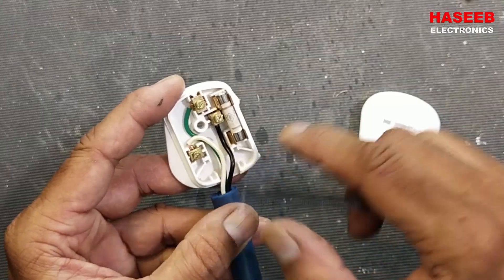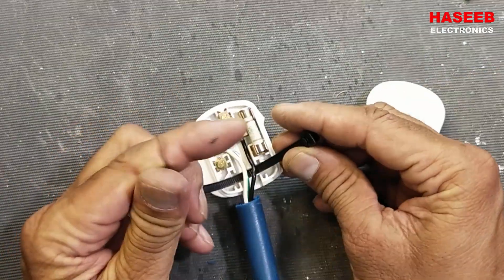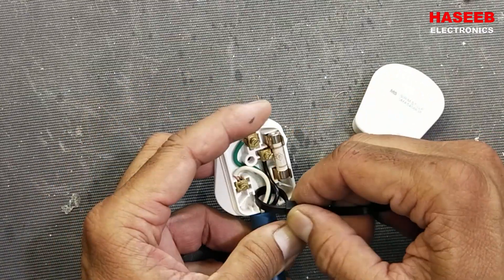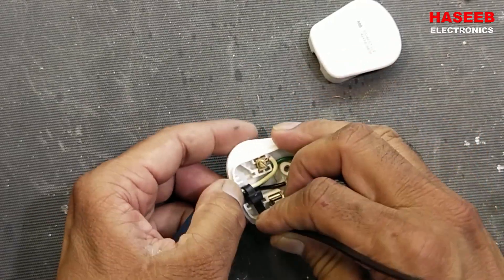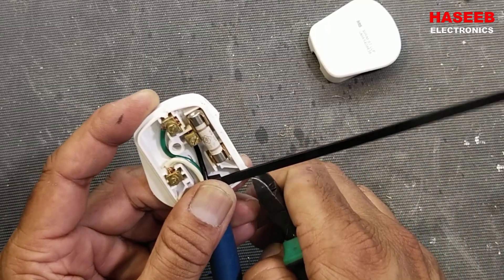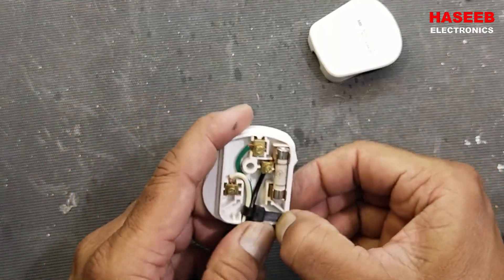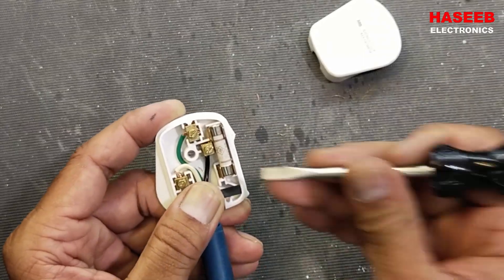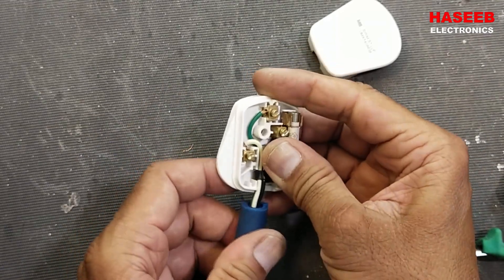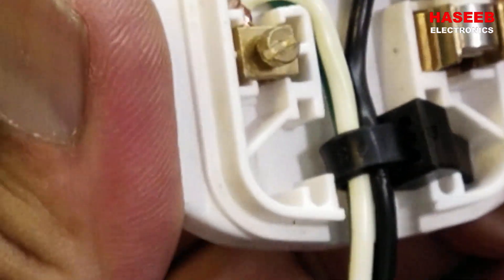There is no cable tie here — that is missing. So we can use this tie strap. Now it will not allow the cables to be pulled out.